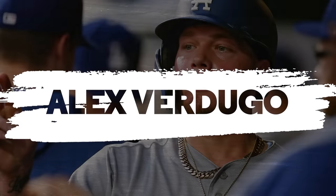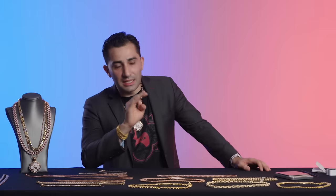Alex Verdugo is wearing two chains: a rope chain and a dog tag bead chain. On the dog tag bead chain he's got his player number 27, and another pendant on the rope chain. These are two light chains that you could buy almost anywhere in America. He's keeping it classic, keeping it simple, and that's a good look.